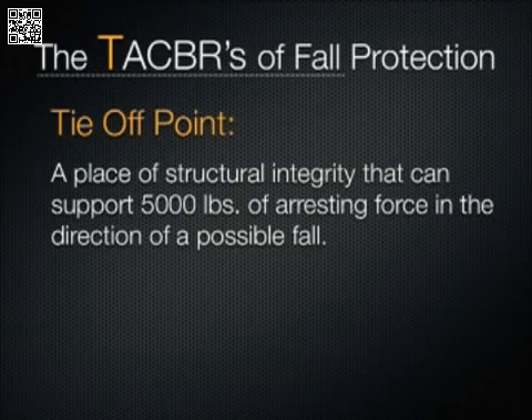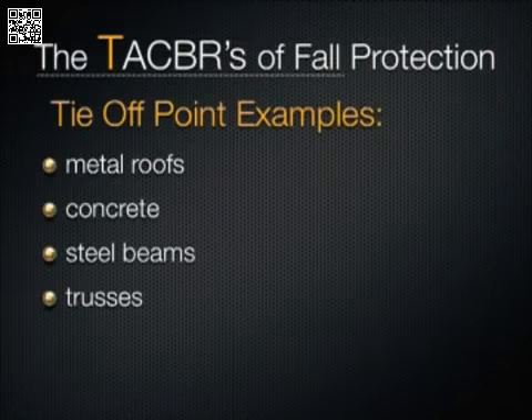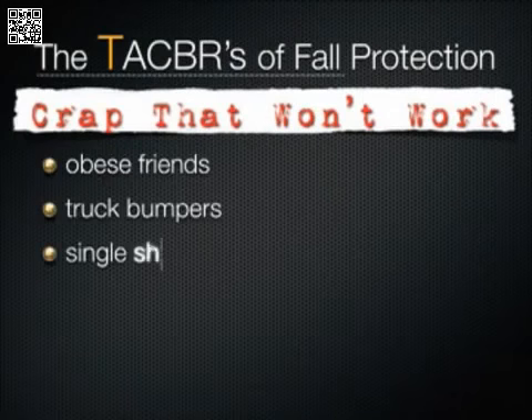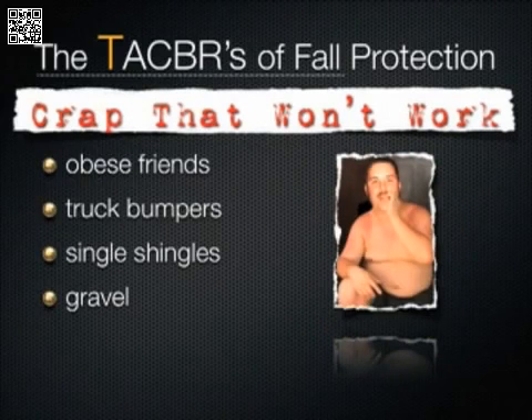Need some more examples? Metal roofs, concrete, steel beams, and trusses can all be used when they meet the necessary requirements — that would be the 5,000 pound thing we just mentioned. Need some examples of what won't work? Your buddy Matt is not an anchor point. A truck bumper is not an anchor point. And a single shingle is not an anchor point.